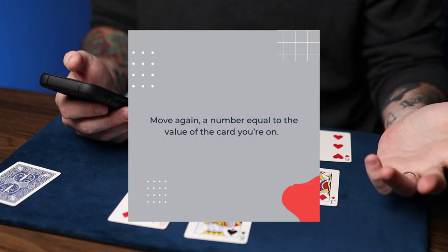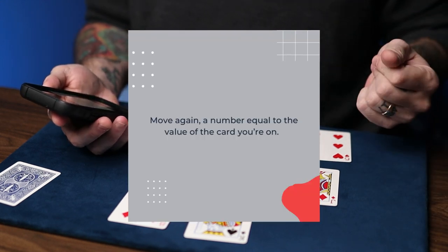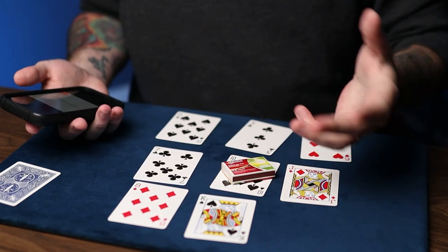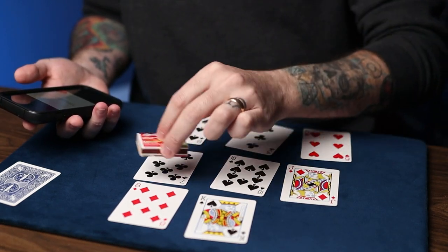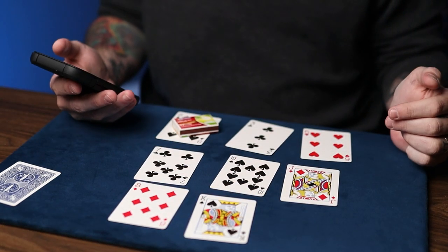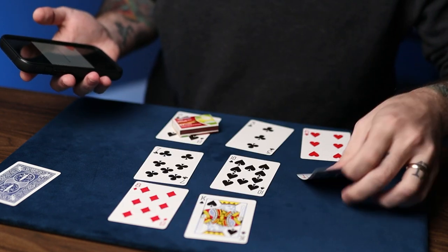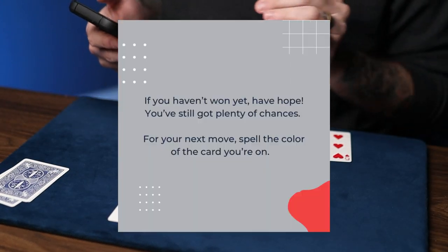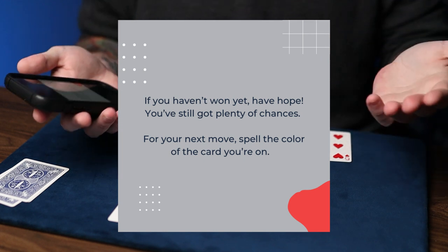Move again a number equal to the value of the card that you're on. In this case, I'm on a ten, so I would move ten times: one, two, three, four, five, six, seven, eight, nine, ten. Now, remove any picture cards. We got the jack and we got the king. We didn't win yet, but it says here: if you haven't won yet, have hope — you've still got plenty of chances.